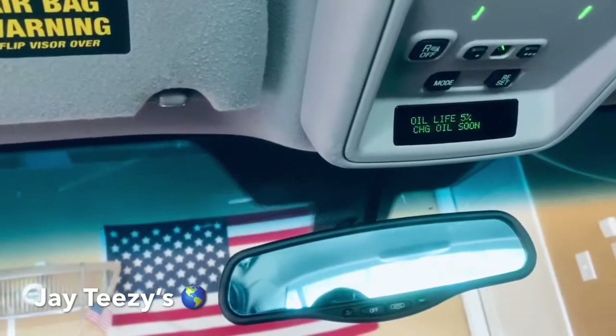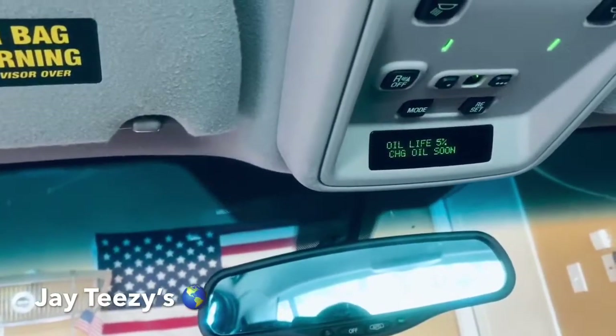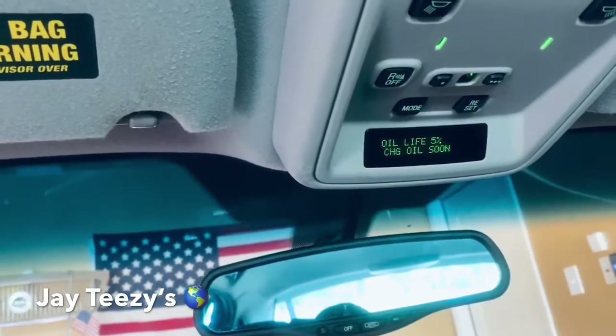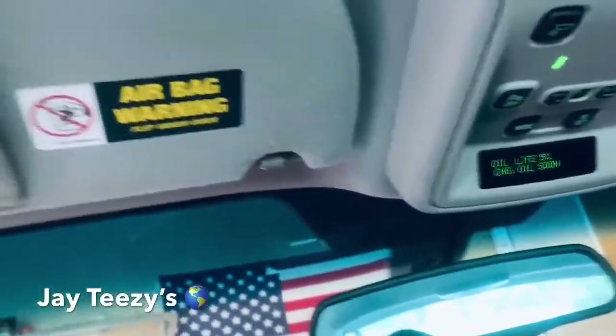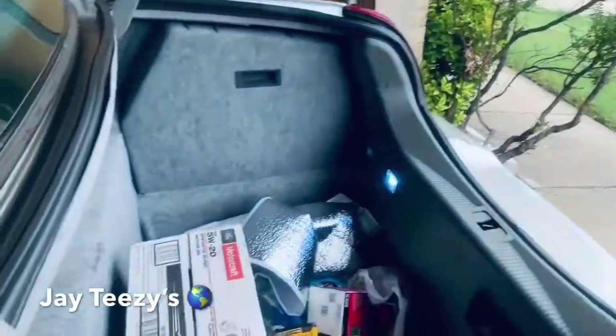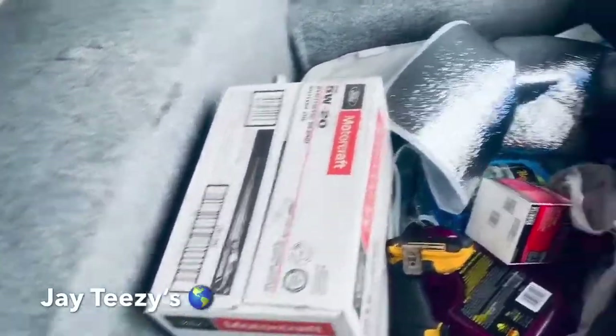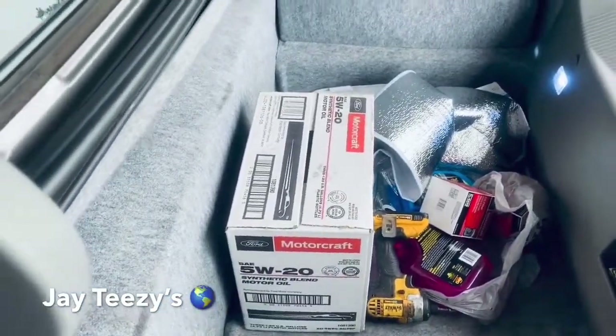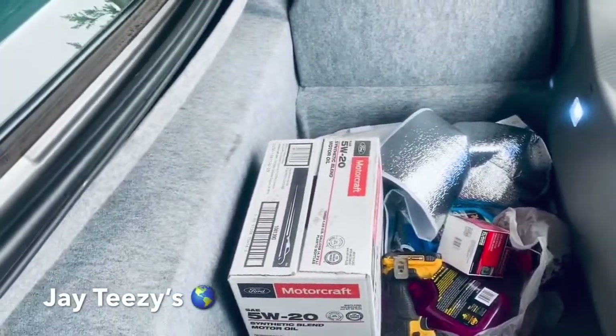Back at it again, you see what's going on — all like five percent oil change. So guess what we're doing today? You see that Motorcraft? That's what we're doing today. Like that Motorcraft, so we should get in here. I'm gonna show you how to change your own oil today.